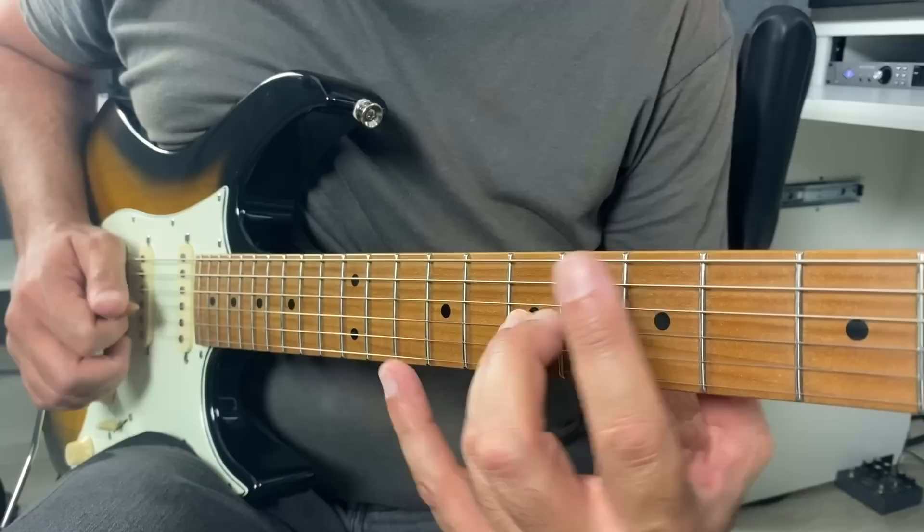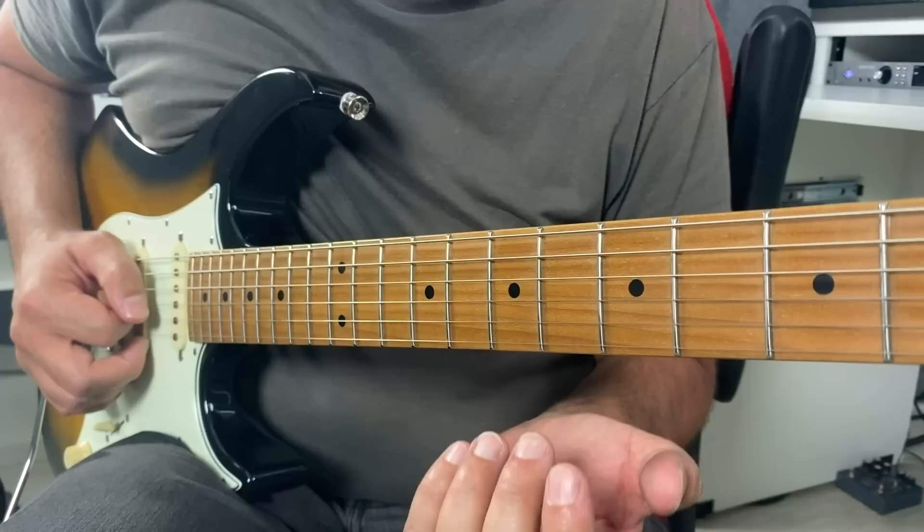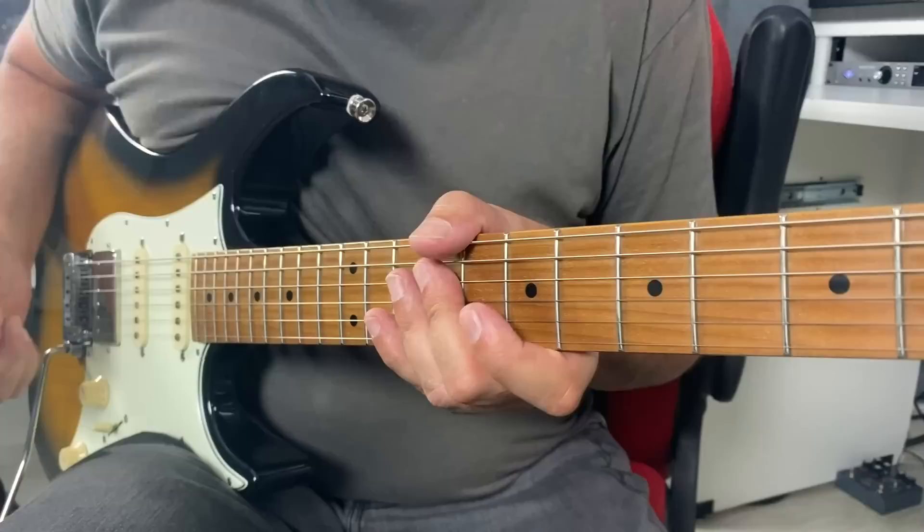Understanding what makes a box a trap is key to escaping it. Since the trap has everything to do with the fingers you're using, we just need to train our fingers to transition from one to the other. Here's how it's done: take a single note — third string, seventh fret — and play that note with all four fretting fingers: pinky, ring, middle, index. By doing so, we are changing the wall the note is found on. Whenever we play the note with the pinky and ring finger, that note is on the right wall. Whenever we use the middle and index finger, the note is on the left wall. It's a little awkward at first, but as you go through this exercise, try to make that single note as musical and expressive as you can.